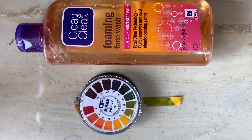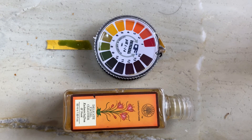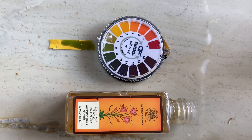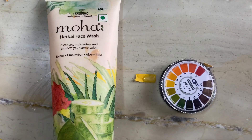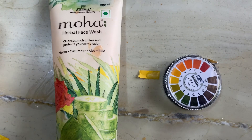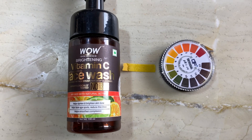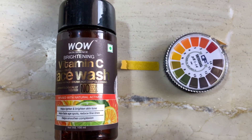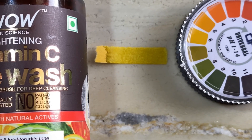The Clean and Clear face wash is extremely high in pH. The pH of the Forest Essentials face wash is also very high, somewhere around 8. The pH of the Moha herbal face wash is somewhere between 6 to 7. The pH of the WOW Vitamin C face wash is somewhere around 6 to 7, so I don't recommend using this face wash either.